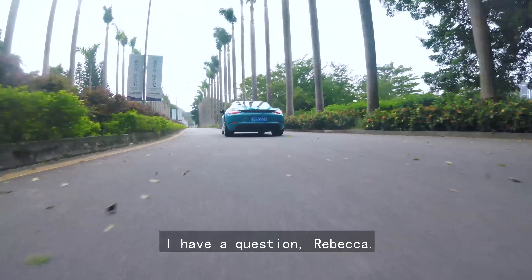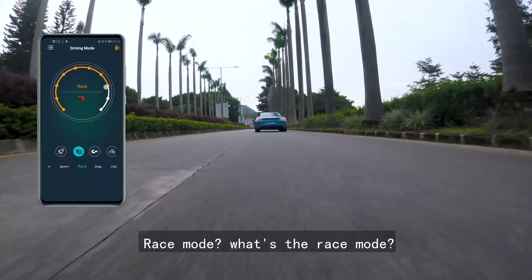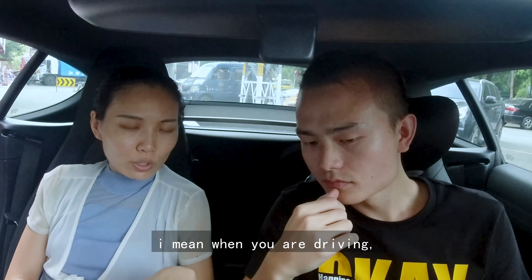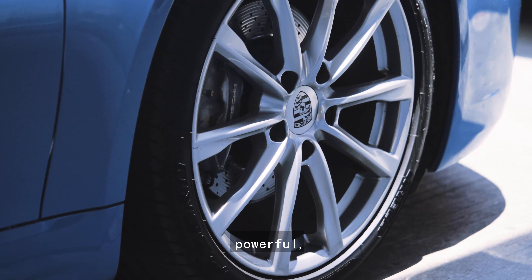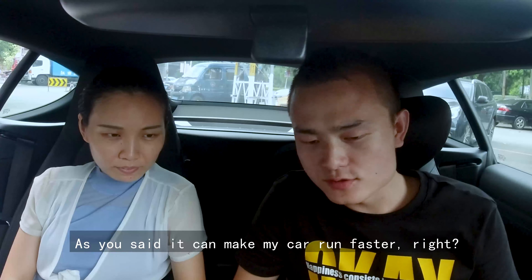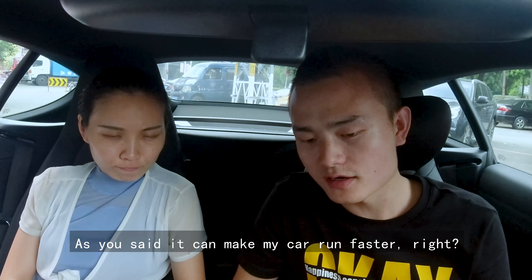I have a question, Rebecca. In race mode — what's the race mode? Race mode is more intensive. I mean when you are driving, it makes your car stronger and more powerful. You can increase the power almost 15%. So you said it can make my car run faster, right?